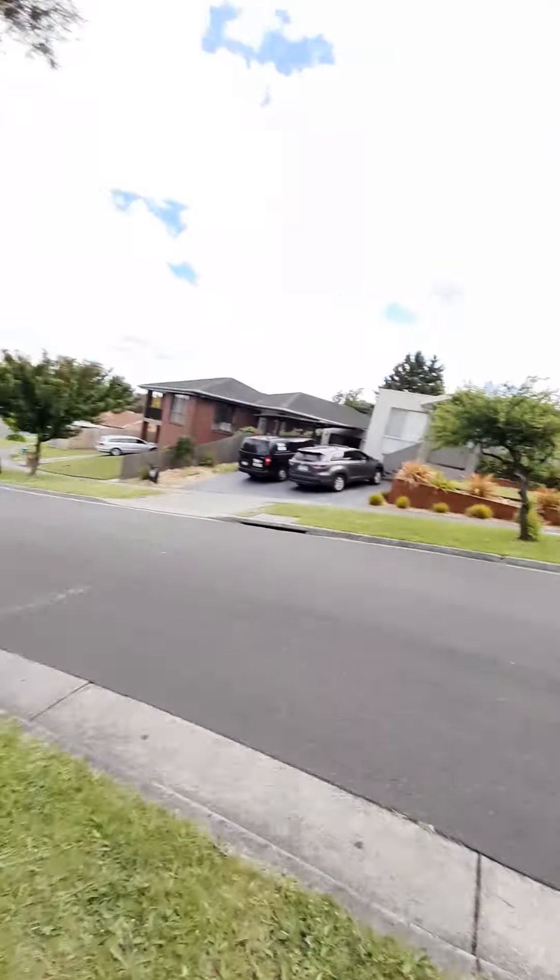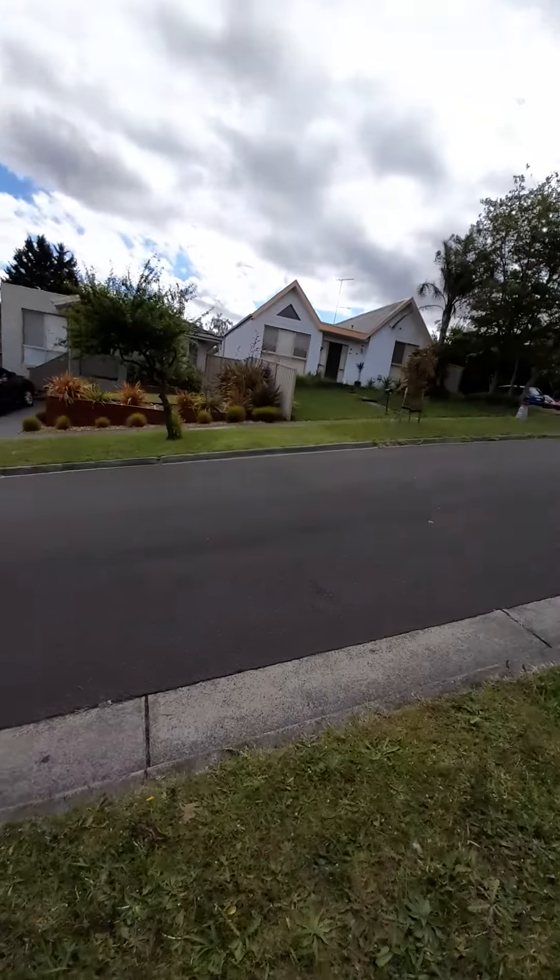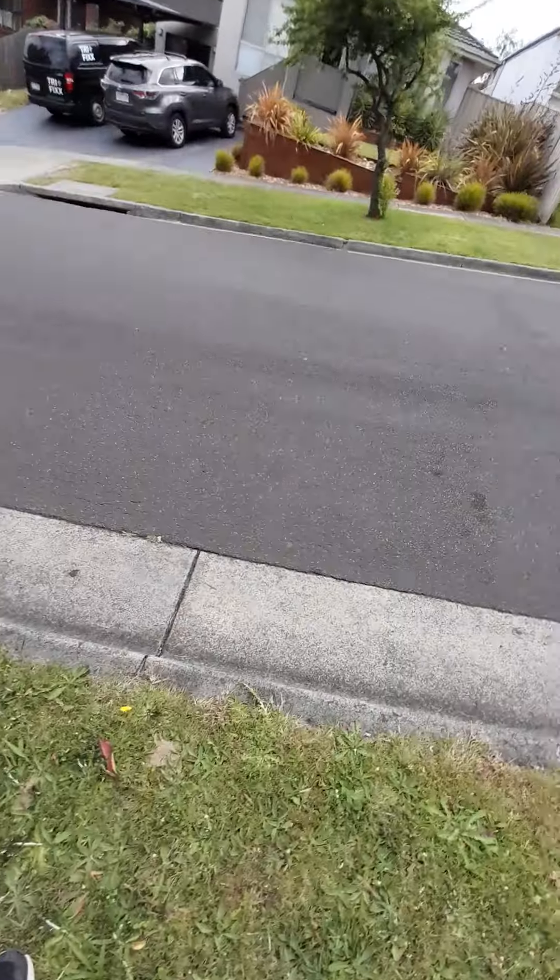What's going on guys, today I am back at my house — not at my house, just around my street. So me and I are going to ride on this road, he's just going to find you.